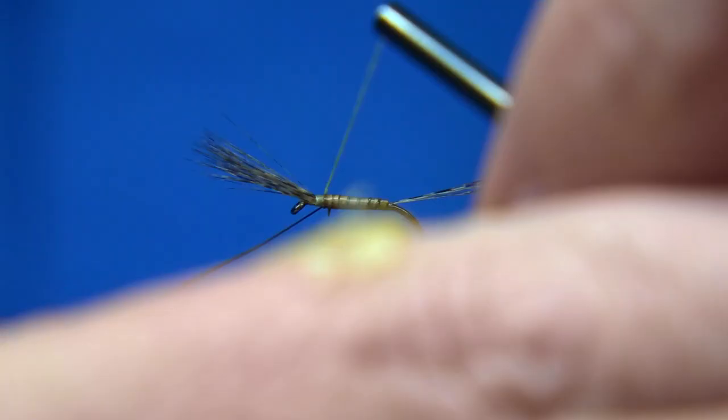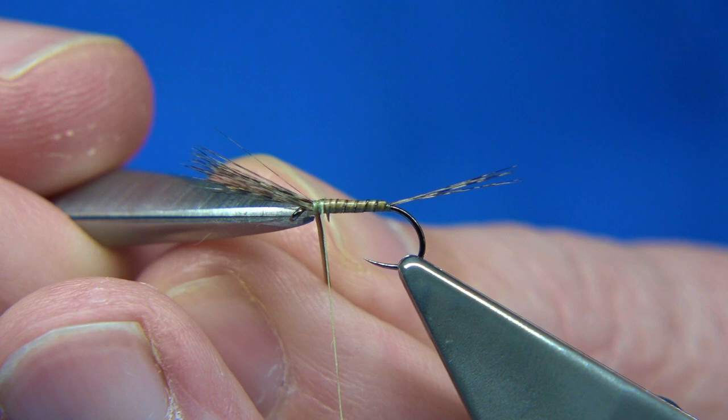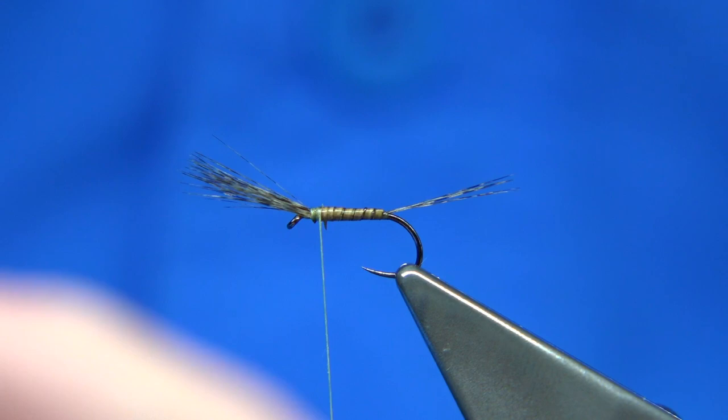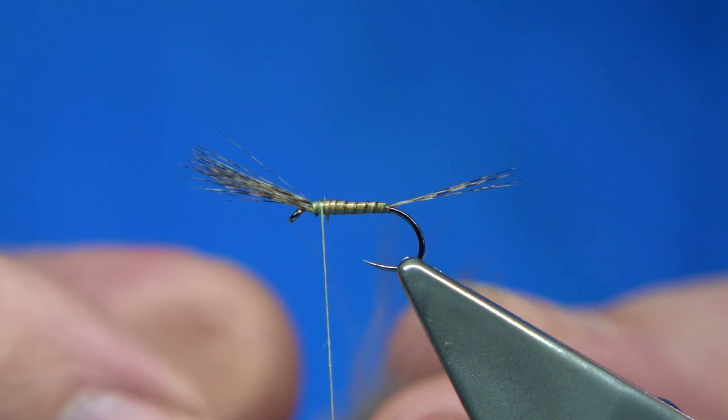Here we are — another turn there, make sure it's secure. Come away. Take your time. This CDC I've got here is actually from my goose. So obviously if you haven't got goose, I've had this for a long time — just like the colour. It's a very pale dun; you can see it's quite strong in fibre. I just fancy using it up — I came across it just the other day.